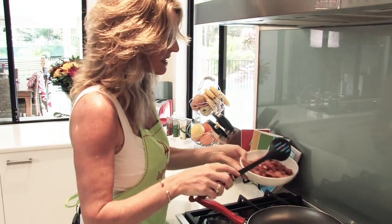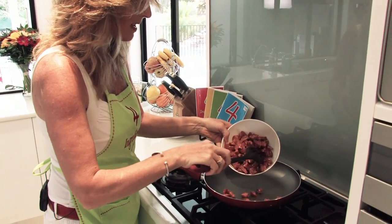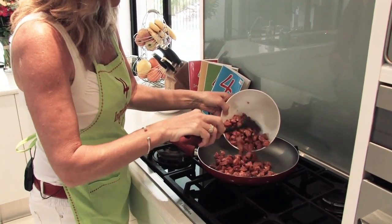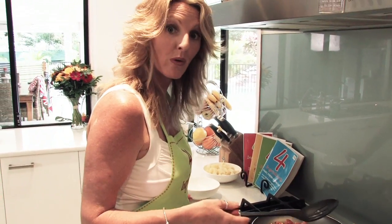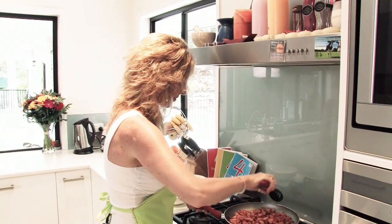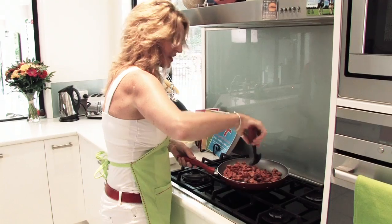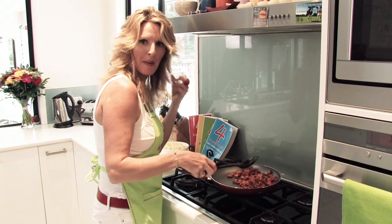We'll grab some chorizo. I've got four chorizo sausages here. Just pop that into our pan and fry those off for around about four minutes or until golden. Chorizo's great for these frittatas — it just has such an immense flavour.